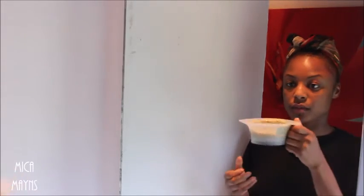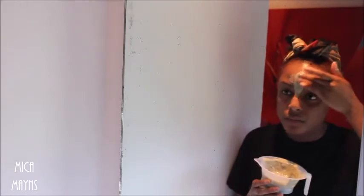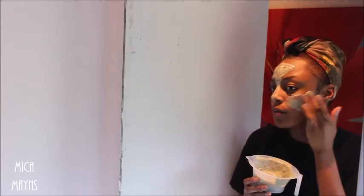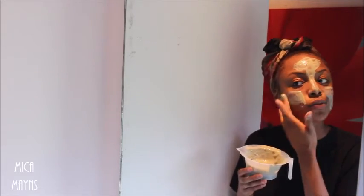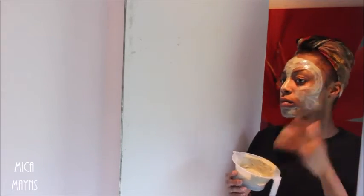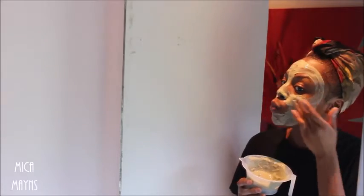Once that's all done, I put it onto my face — I just start at a random spot and build it up from there. Make sure you get every single part of your face. The clay is very good for your skin. I do this once a week. I got it from eBay for like £7.